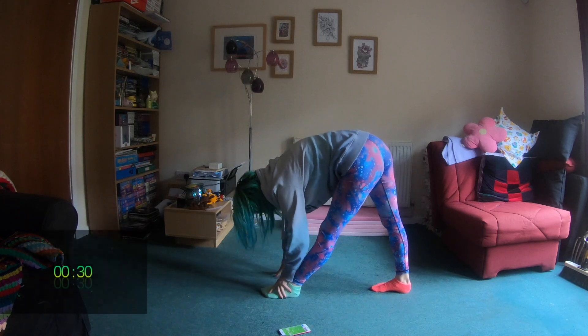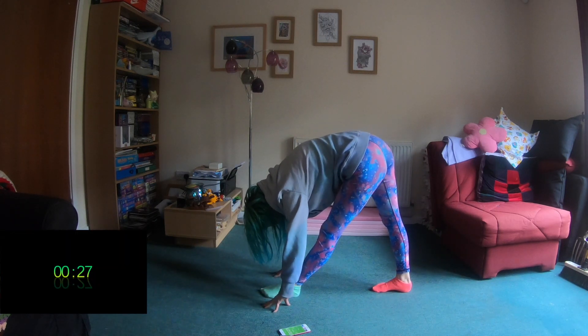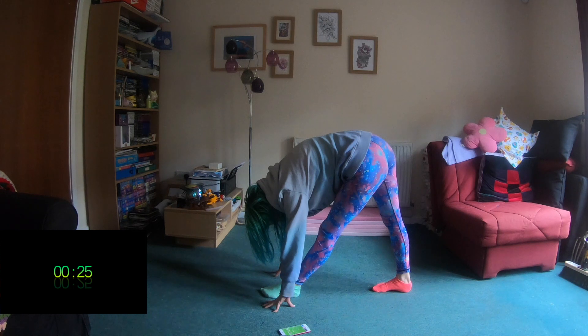Back to our pyramid pose. Feet in line, toes pointing forwards and straight, bending over that front leg.